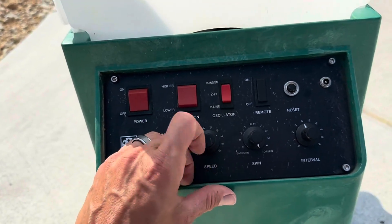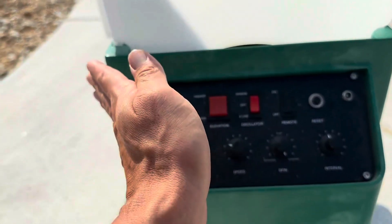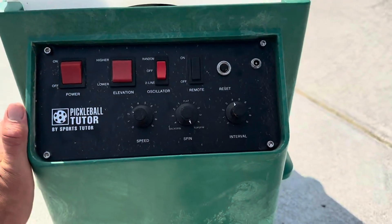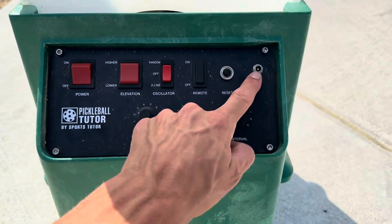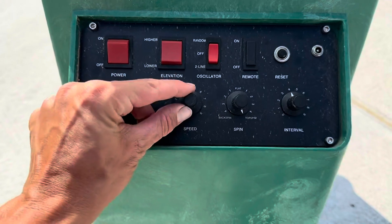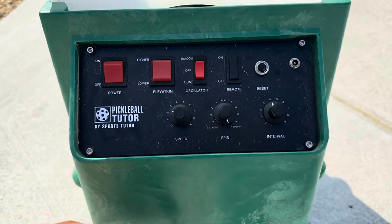I don't really use random that much, but the two-line setting just moves it left and right, which is nice. I've never really used that reset switch. That's the charger port. You can turn the speed up — you just have to kind of play with it to see exactly what you're looking for.